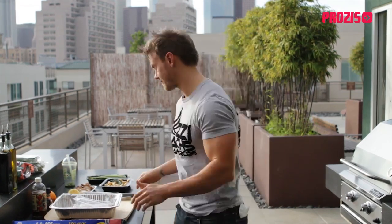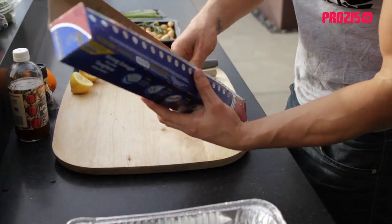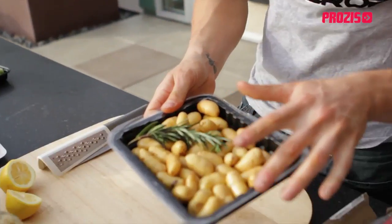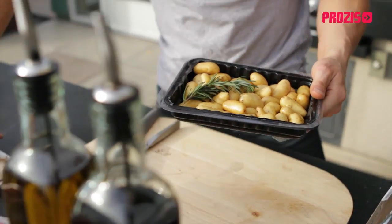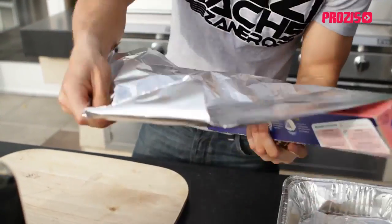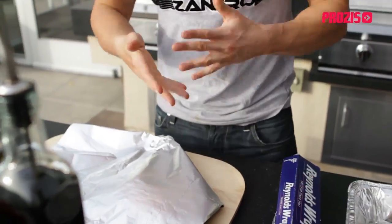What I'm going to be making today is basically barbecued fish with good complex carbohydrates. I've got some baby potatoes here and a selection of vegetables, mainly shiitake mushrooms and asparagus. I'm going to cook all of this on the barbecue — we're going to pretty much bake and steam it together.